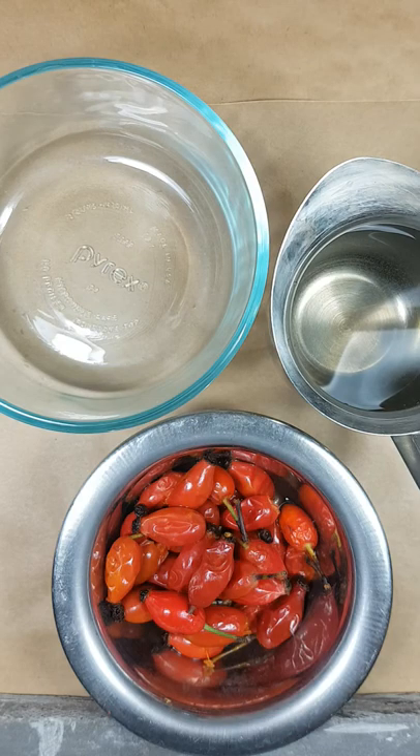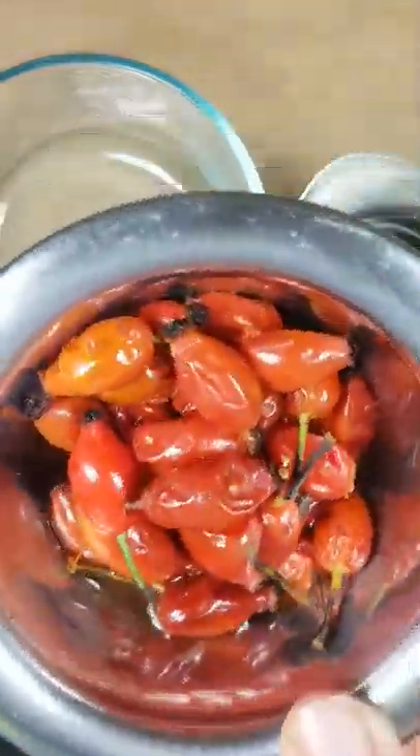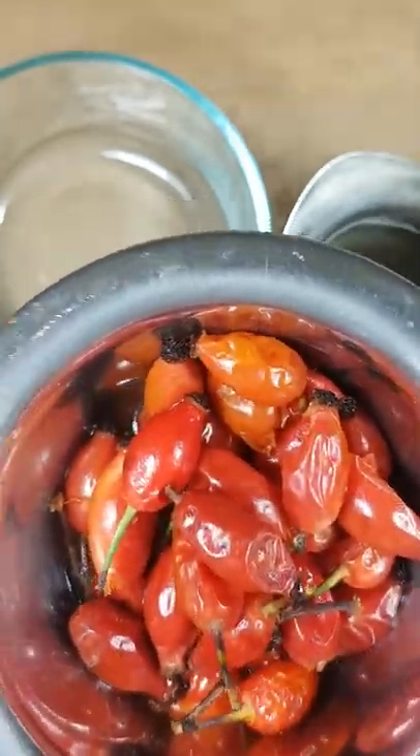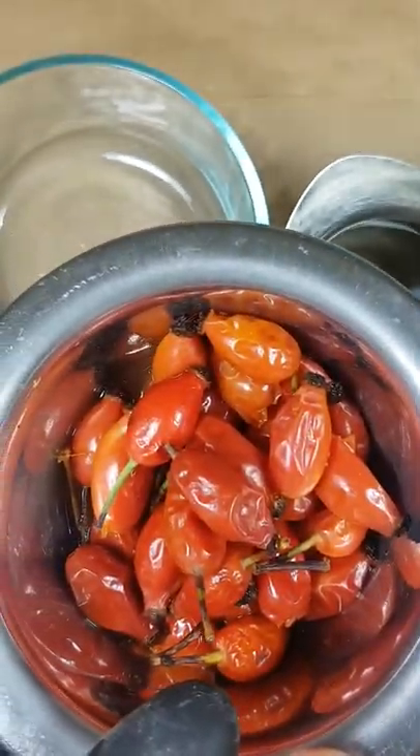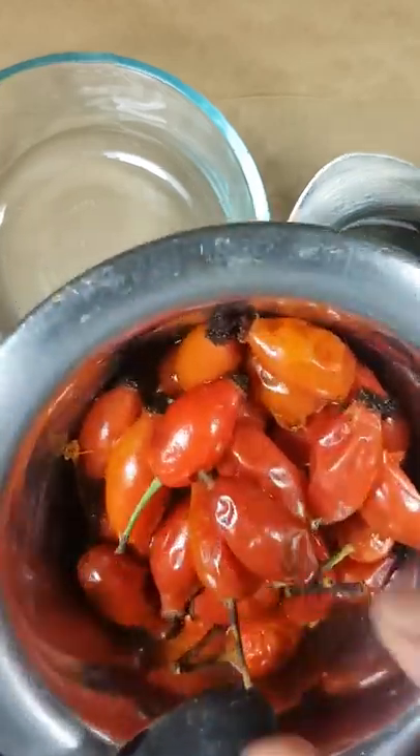Hi everyone, and thanks for watching. Today we're making a natural rosehip seed retinal serum. We got some lovely rosehip seed oil thanks to Erin over at Swag Sisters — she allowed us to pick some berries about six weeks ago, and now they're just about the right texture for getting the seeds out.